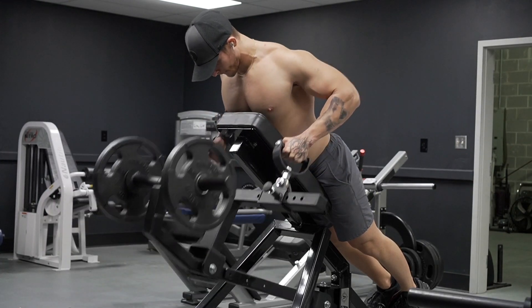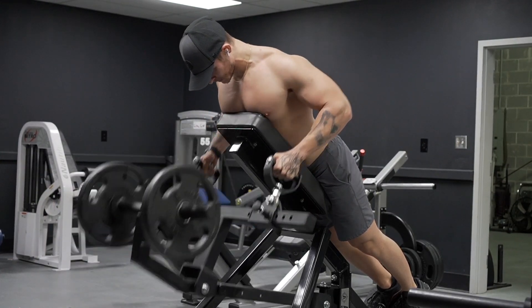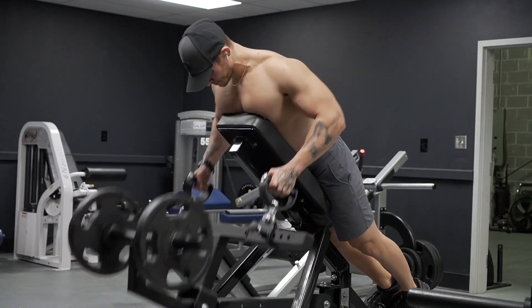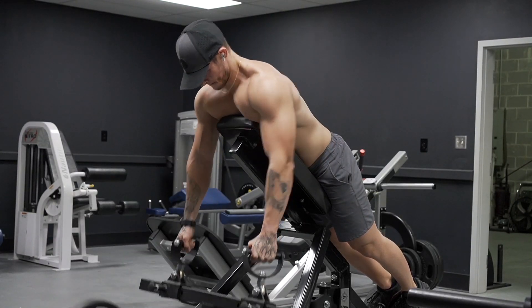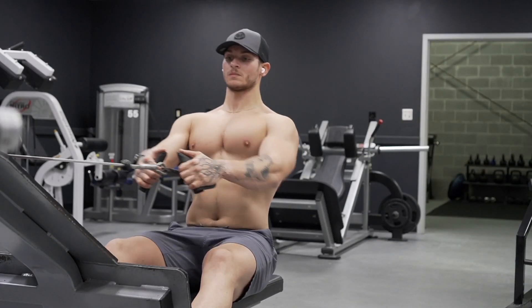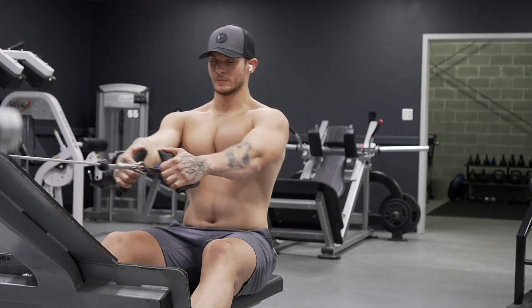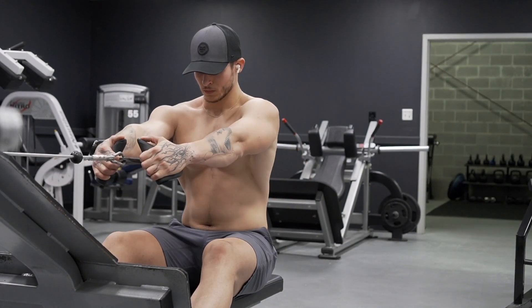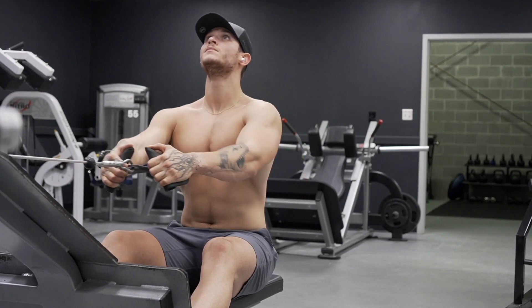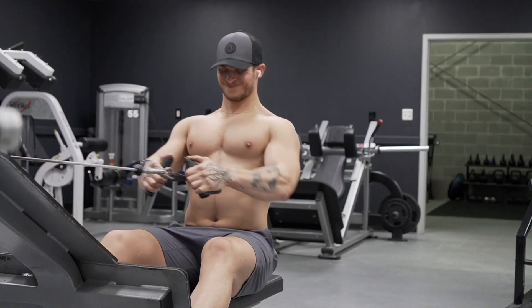For back I mixed in pull-downs, a t-bar row — I really love this machine, really good stretch — and if you're local to the Ashland, Virginia or Richmond, Virginia area, come check out my gym. I finished up with a cable row, and that was it for the workout. I threw in some abs at the end too — a good, simple old-school bodybuilding workout.